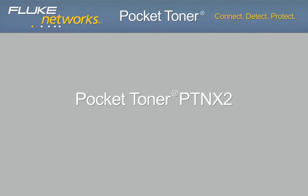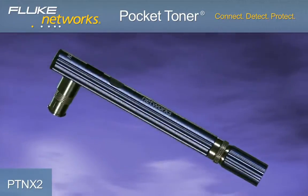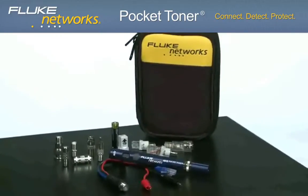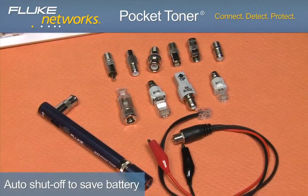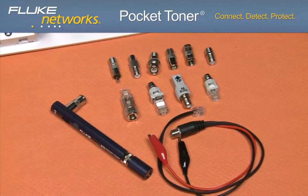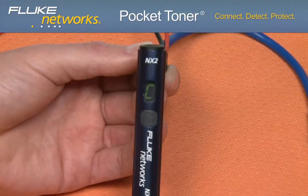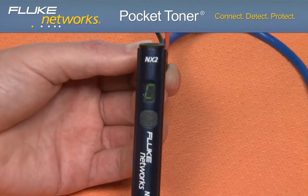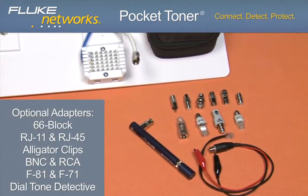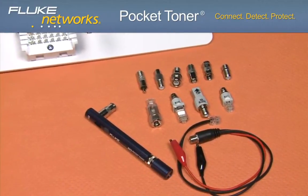Now let's look at the Pocket Toner NX2. This model offers all the features of the NX1, but with the additional benefit of testing for AC and DC voltage. The NX2 has the distinct ability to know whether the cable being tested is connected to any device with a voltage output of up to 52 volts, thanks to the seven-segment display on the main unit, allowing five different test results to be displayed. The NX2 is offered in two different kit configurations with a variety of voice data video adapters.